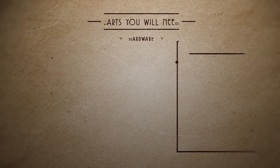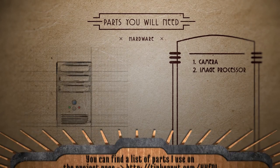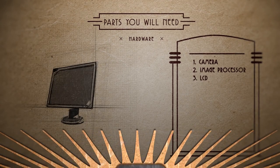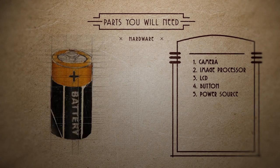Consider this a crash course in modern. Let's channel our inner hipster and get snappin. For the hardware side of things, the basic must-haves are a camera module, something to process the images from that camera, a screen to view those images on, some type of button to snap the pictures, and something to power it.